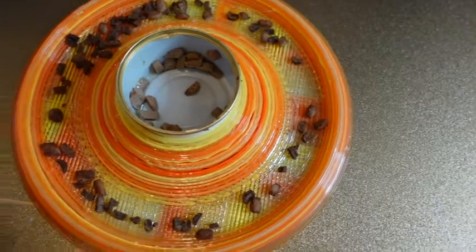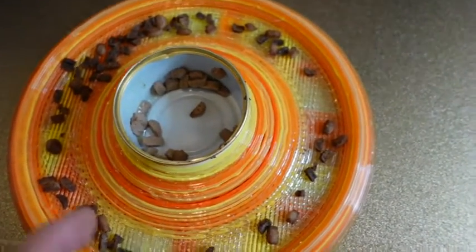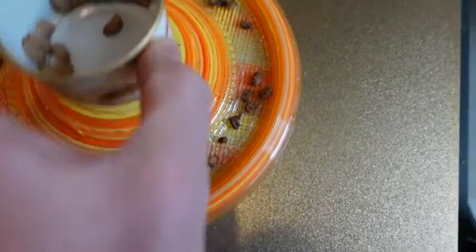Here's a cat food bowl my wife wanted made for our cats. They spill the food so there's a lip. It's a fairly big object and this fits right in here.